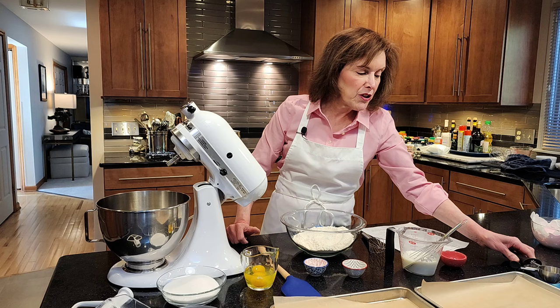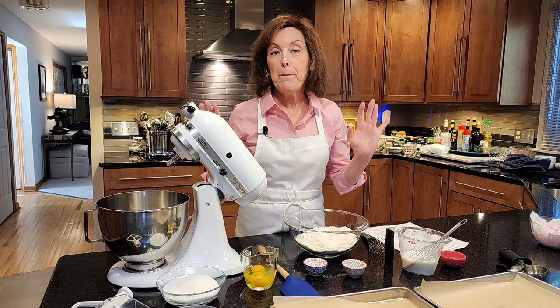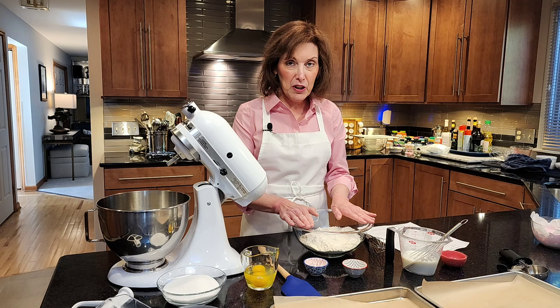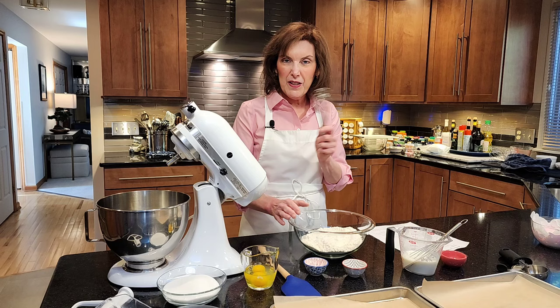Now we're using the creaming method of mixing. It's one of the major baking mixing methods, usually for cakes and certain cookies. So the first thing we're going to do is get our mise en place — everything in its place before we get going. We're going to get our dry ingredients ready first, and in this bowl I like to whisk them separately to make sure they're homogeneously blended.